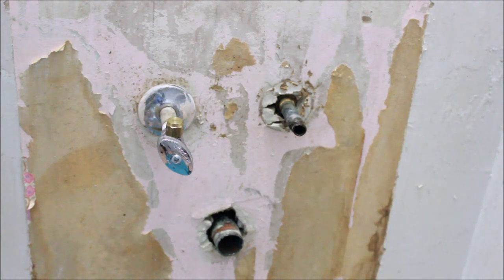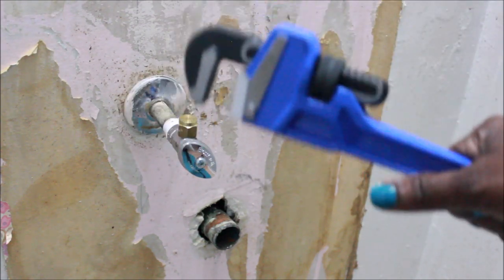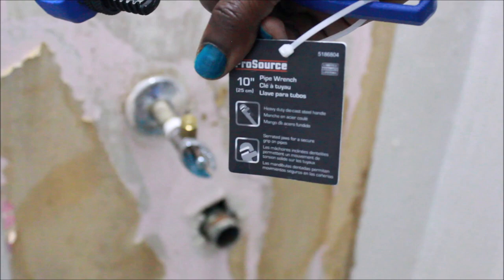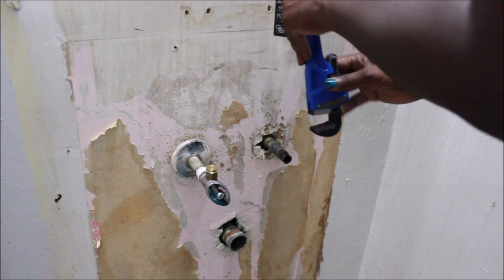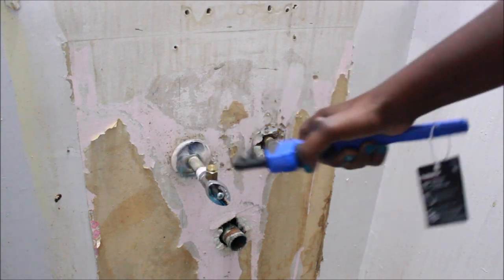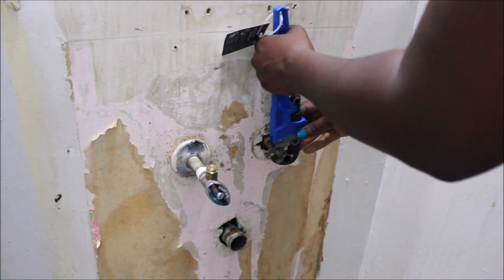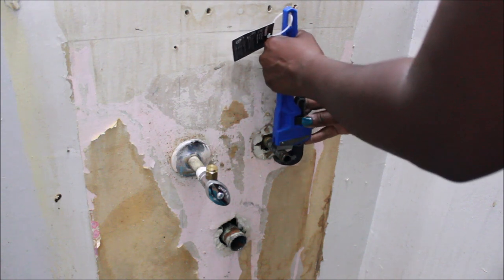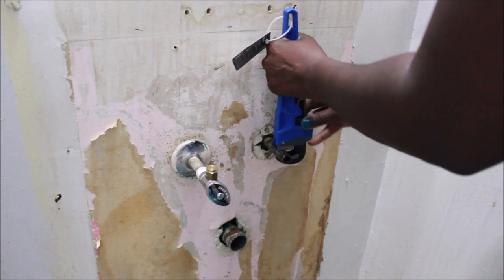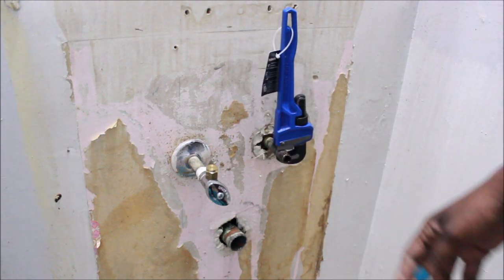Everybody I asked advised me to call a plumber, and we did call a plumber. But this tool right here is the tool of the day — it's called a pipe wrench. The guy at AutoZone told me to try a pipe wrench after about three days of trying. A plumber would have cost me an arm and two legs, so I decided to try it myself.